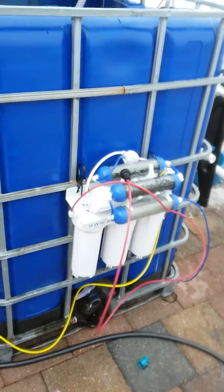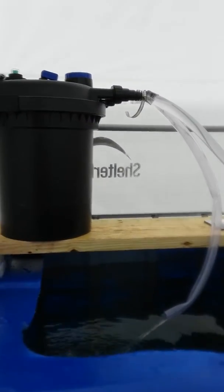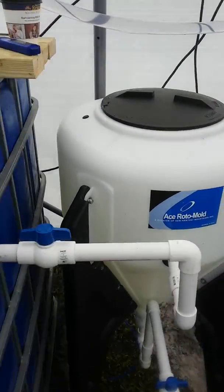We got the reverse osmosis seven-stage filter, the bio filter with UV light filter, fish tank with the fish guard, and the swirl filter.